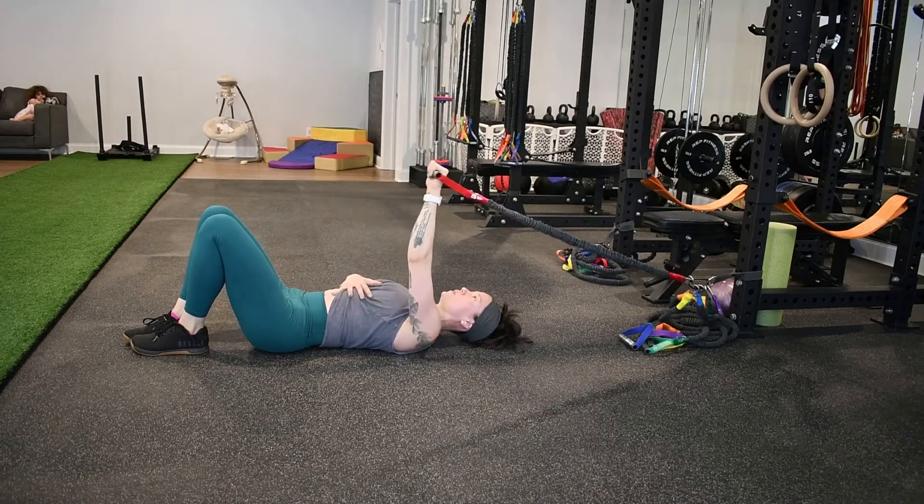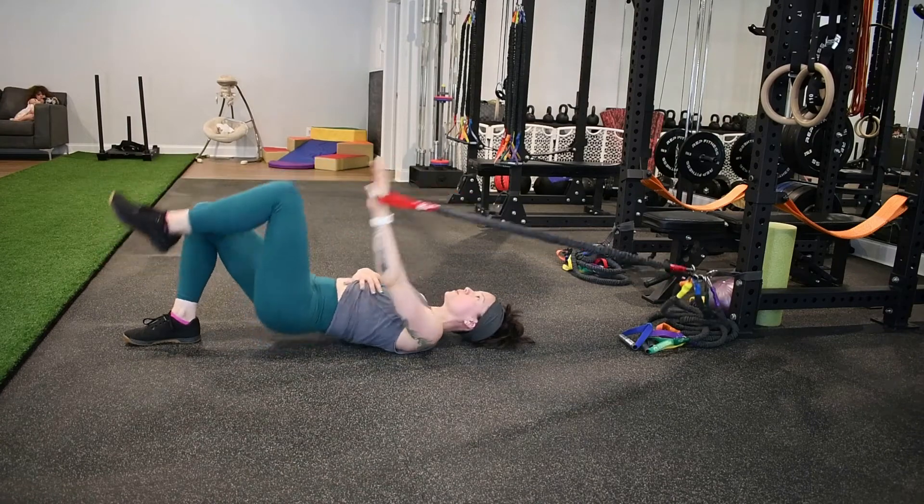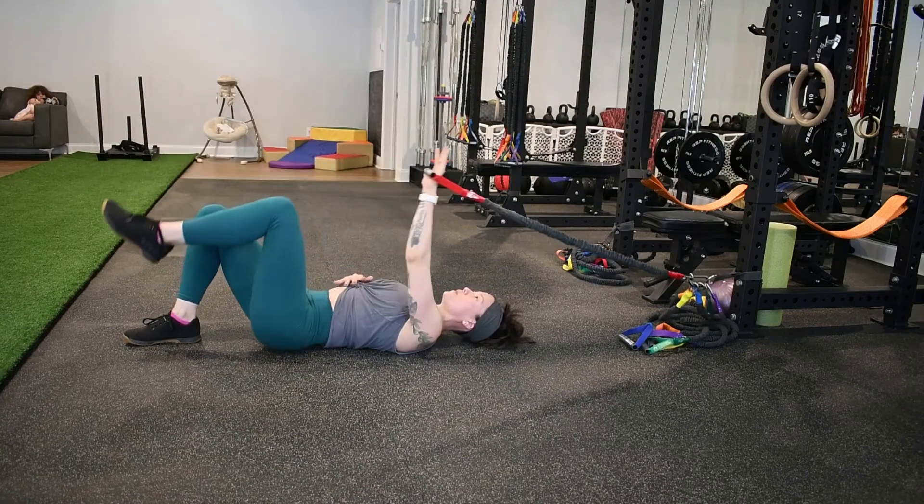The next component is going to be the single leg. The opposite foot is going to stay down as you exhale to push the hips up and pull down.